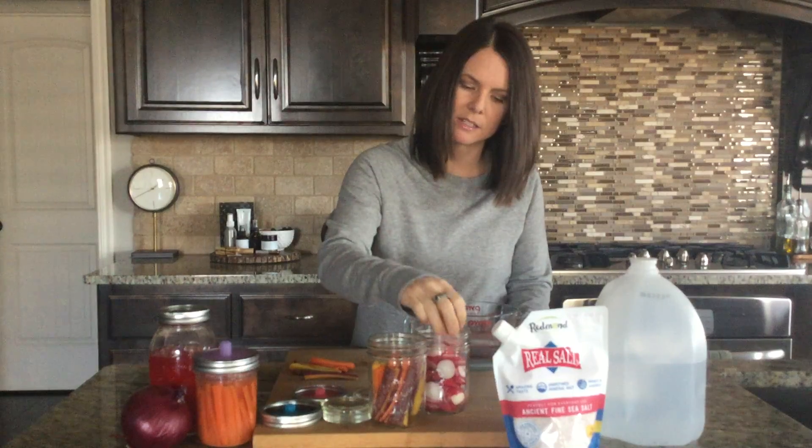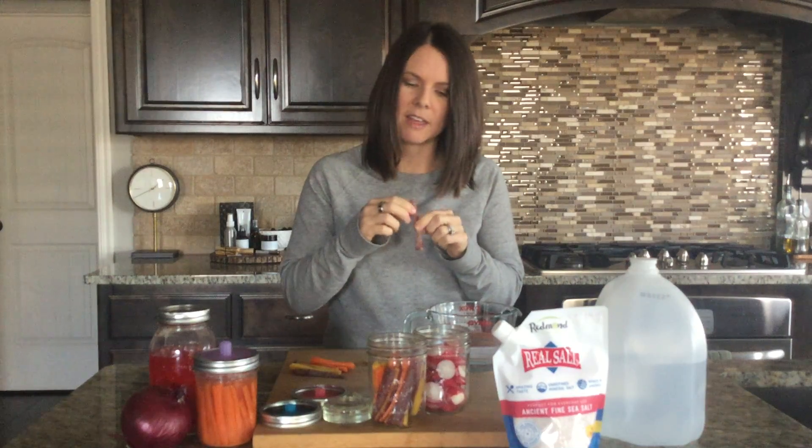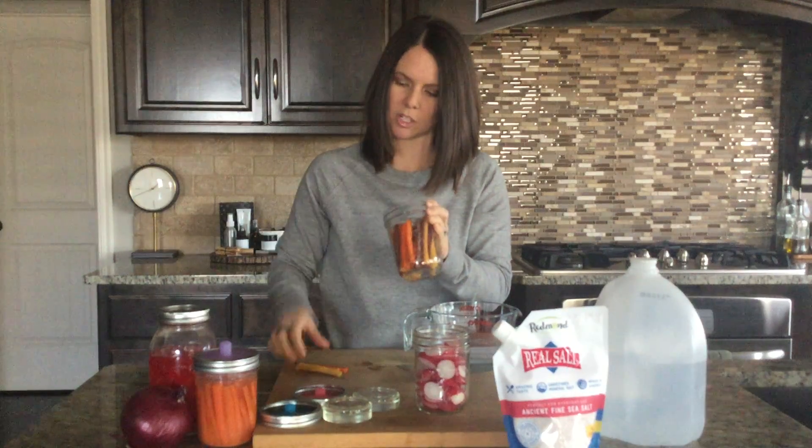For the carrot sticks, I don't even peel these — you're welcome to peel them, but I just trim off both ends and then measure them up against the jar. For any ferment you make, you need about an inch or so of headspace where there is no vegetable, because the brine needs to cover the vegetables completely. I usually stick a carrot up against the side of the jar to gauge where I need to trim, then tightly pack them into the container. This time I'm doing rainbow carrots — Costco has those every once in a while and it's a fun option.